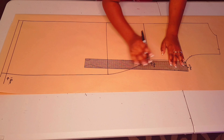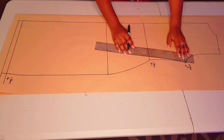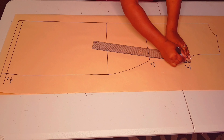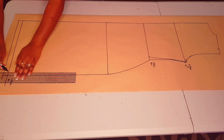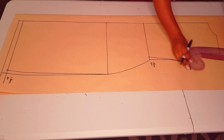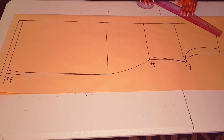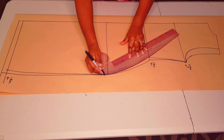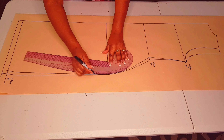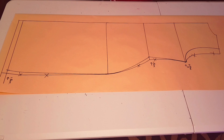Inputting all those changes: coming in three centimeters at the shoulder tip, up 0.5 centimeters and in 0.5 centimeters at the underarm point, coming in 1.5 centimeters at the waistline and connecting it back to the raised underarm point. Mark in 1.5 centimeters at the hemline, connecting it back to the hip line. With a curved ruler, connect the new armhole and blend in the new hip curve, smoothing everything out nicely. The parts outside these lines are no longer included in our pattern.